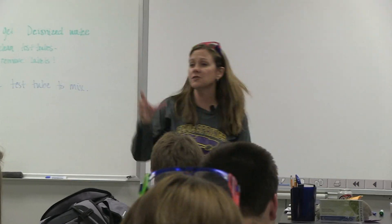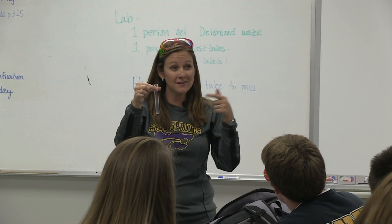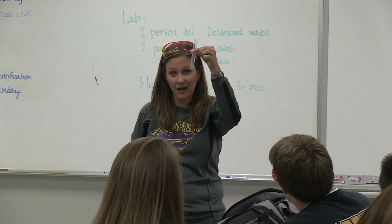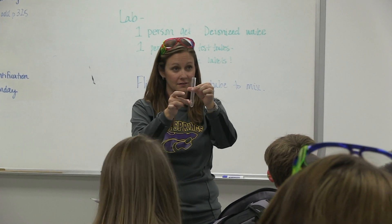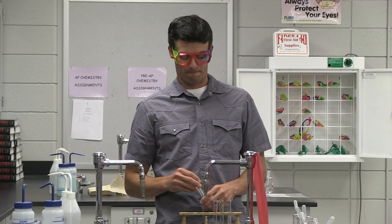Do you mind if I sit in on the class a little bit and do the experiments? No, that'd be great! And we need these correct? Yes, you have to put your goggles on — you've got to have the safety goggles. You're using droppers and we're counting drops. It is important to mix the chemicals. The way to do that when you have a test tube is you simply flick it. We can't shake a test tube since it's open, so we flick it.